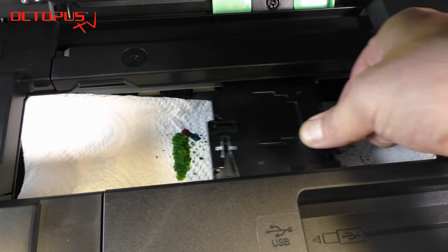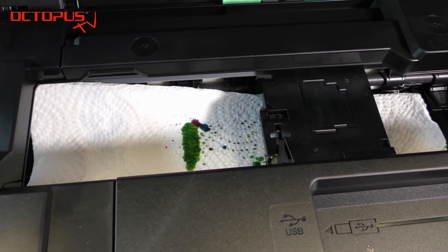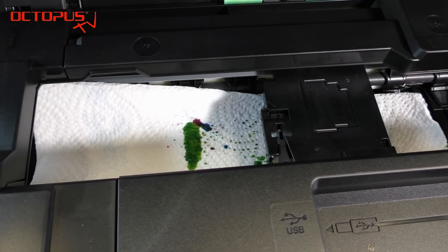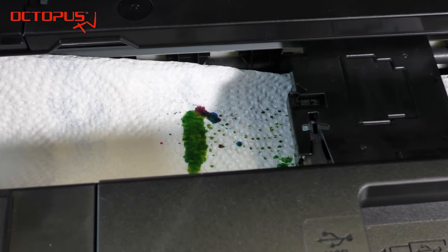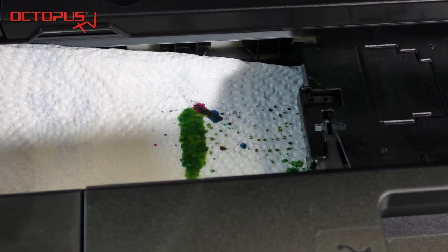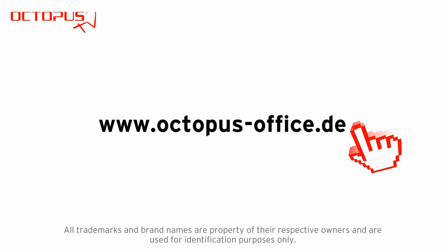Now we do another check after two more minutes of cleaning. The result is much better already. You can see that a higher number of nozzles is releasing yellow ink mixed with cleaning fluid. We cannot predict exactly how long it's going to take to clean your clogged printhead, but you can apply the technique a couple of times and you will be able to get rid of most of the annoying cloggings.